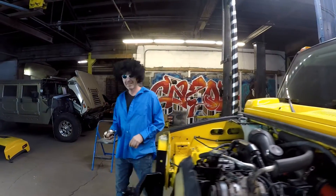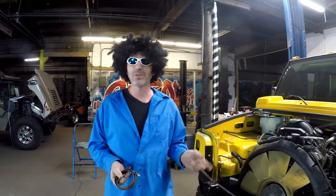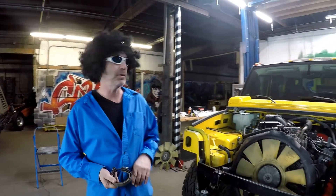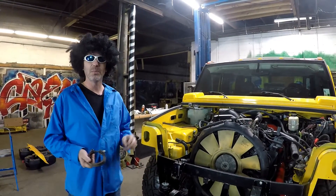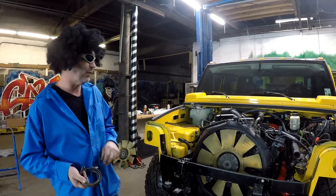I wonder where this goes. Johnny Magic here at H-Line Conversions. We're at the actual E-Charger Systems world headquarters. Today we're going to be doing Step 4 of the H2 Hummer Ultimate Duramax conversion.